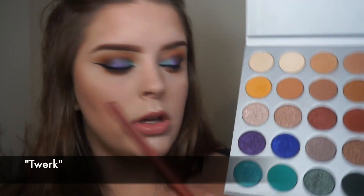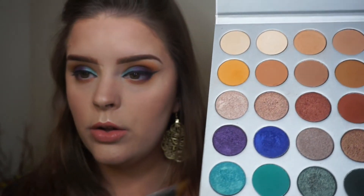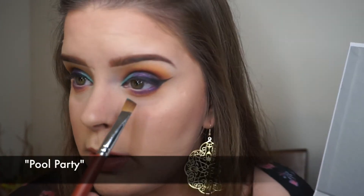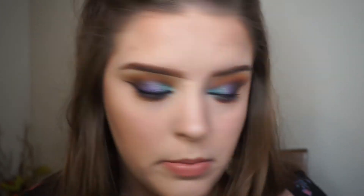I'm going into the royal blue and putting it on the outer corner of my lower lash line. Then I'm taking the purple and putting it on the middle. For the blue, I'm not going to bring it very far into the inner corner because I want to put a lighter, brighter color there. Now I'm just going to put that red on the bottom again to blend that out, then add a little bit more of the yellowy-orange color.